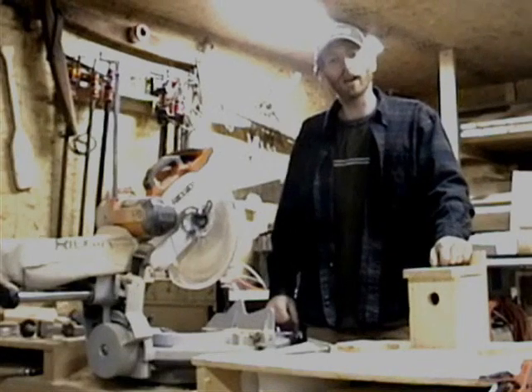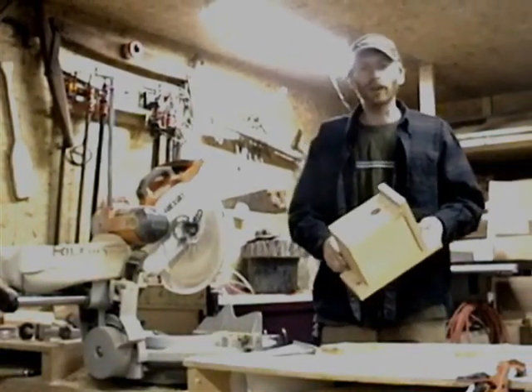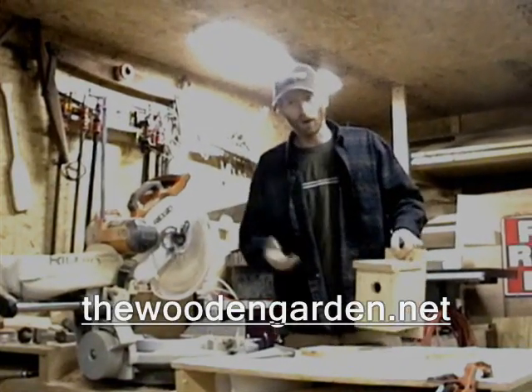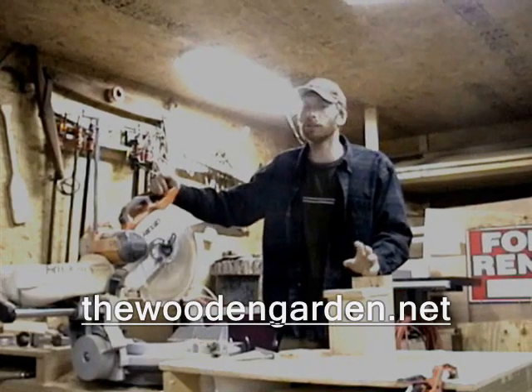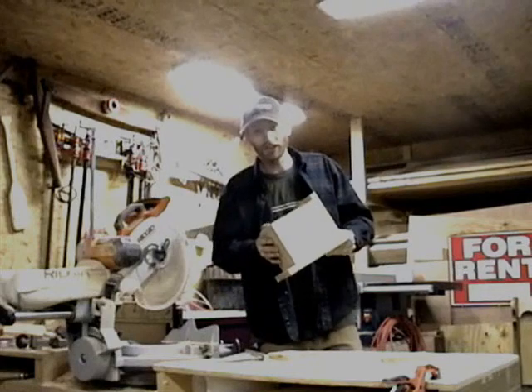Hello, and welcome to the Wooden Garden. Today's project is a Western Red Cedar Bluebird House. We will be offering detailed plans at thewoodengarden.net for this project. Or, if you want, leave the cutting to us — you will also be able to purchase a variety of other projects that are all pre-cut and pre-drilled. Well, let's get going, shall we? There's a lot of birds coming soon.